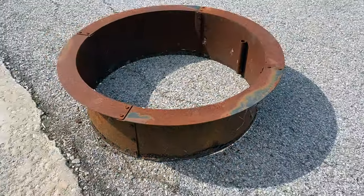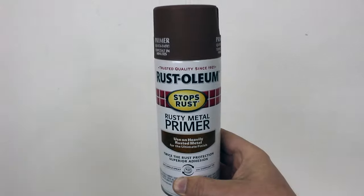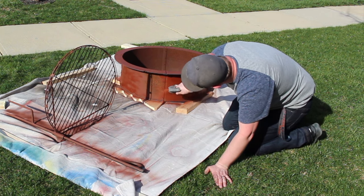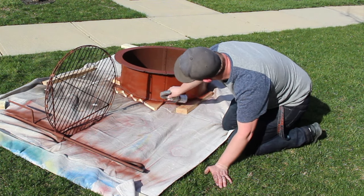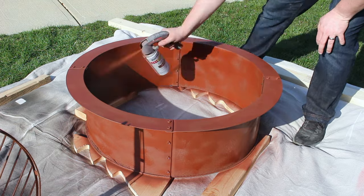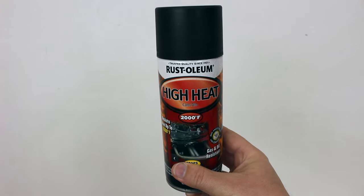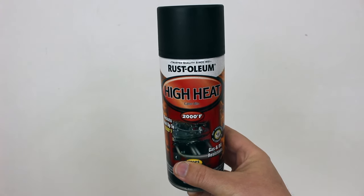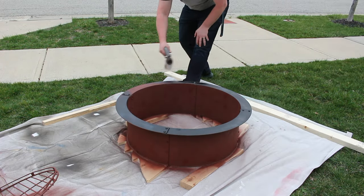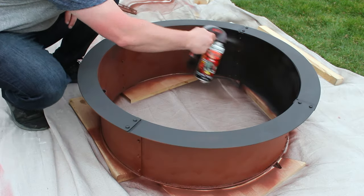To bring this rusty insert back to life, we're going to hit it with a good paint job, and that starts with some rusty metal primer. It's perfect for this application because it's going to help seal in all that rust and give us a nice, clean surface for our paint to adhere to. In terms of paint, I went with a matte black high-heat paint because let's be honest, it's a fire pit — it's going to get really hot and normal paint just wouldn't stand up to those temperatures.